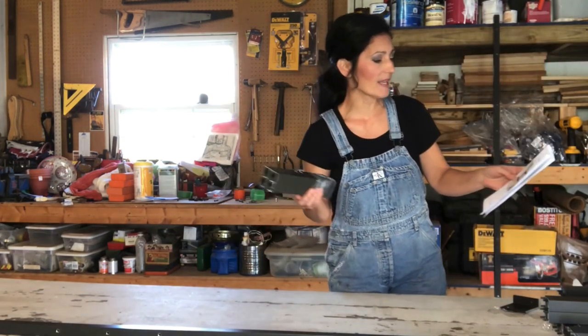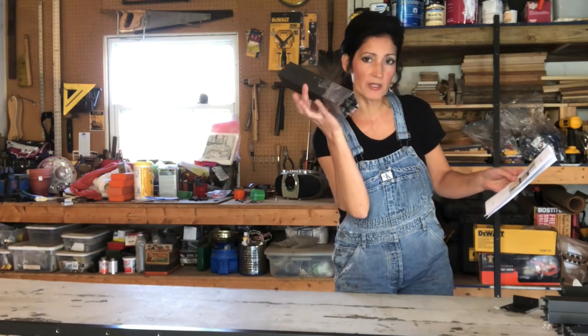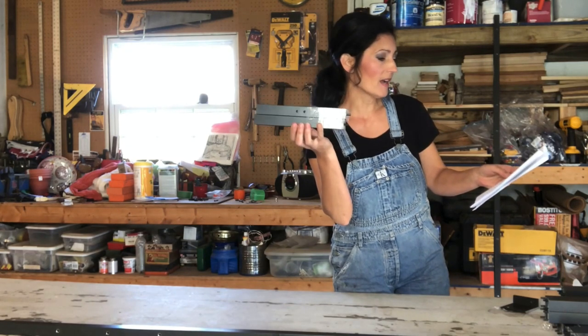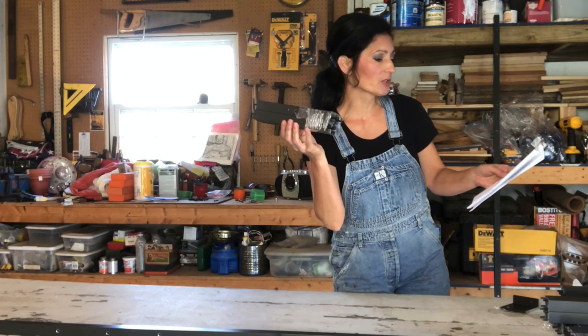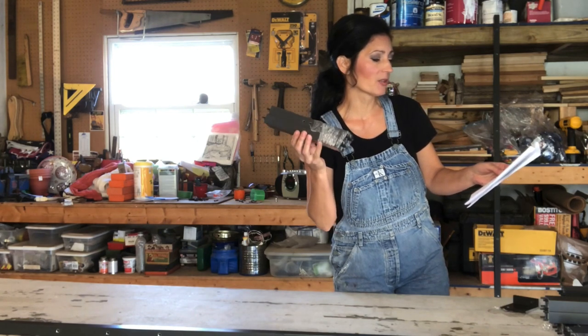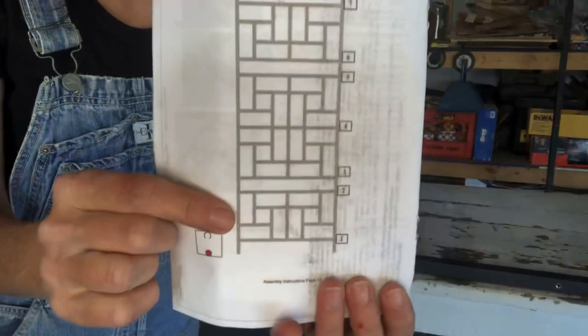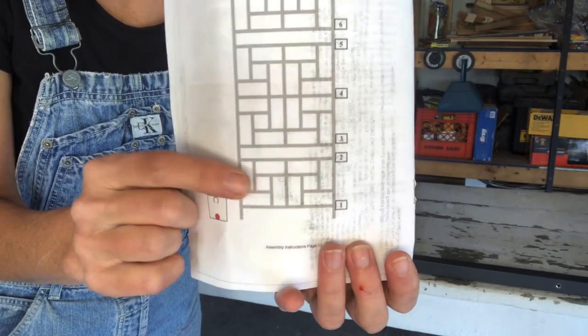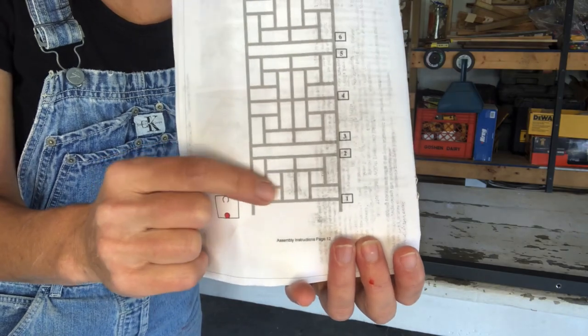The instructions point out that the end without pins — there's going to be one per bundle — goes toward the outside post where it gets secured with a screw. I'm going to take this diagram and just follow the directions and you'll see the pieces neatly fit together.